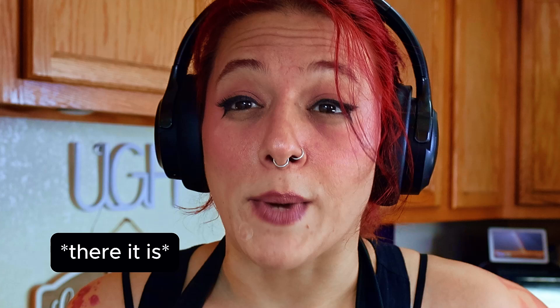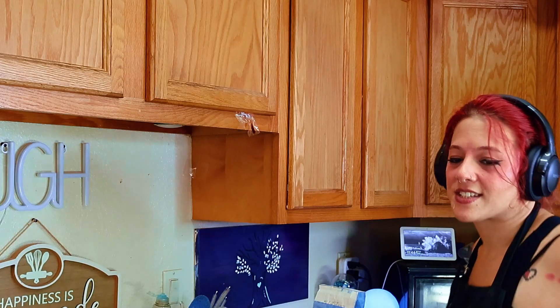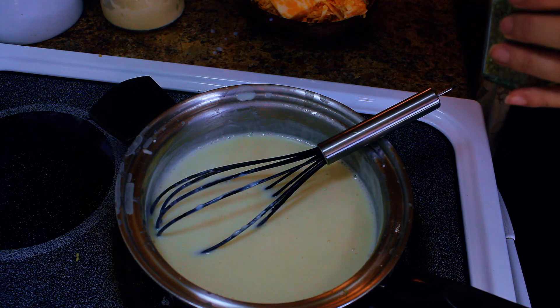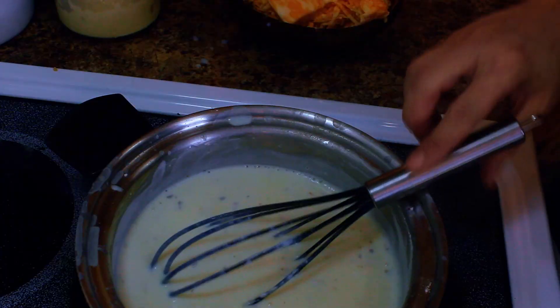That's the consistency we want to get. In retrospect, I should not have made this much cheese sauce — I'm going to save it. Get the cheese shredded; don't be me with a block. Then, last minute, you're going to add the marjoram — it's a half teaspoon. Now you're going to whisk in the egg and three-fourths of the cheese.